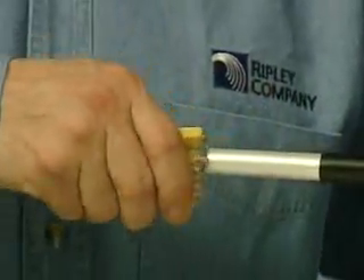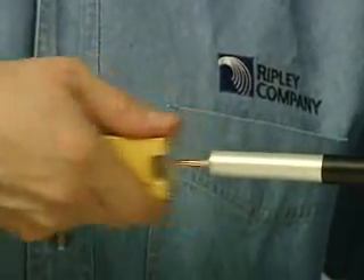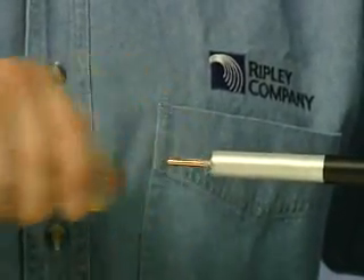For those preferring a straight plastic blade, the CC200 operates in a similar manner, with several quick scrapes efficiently removing the dielectric material.